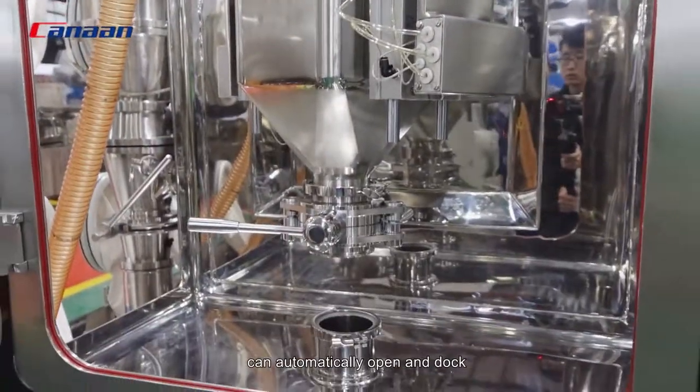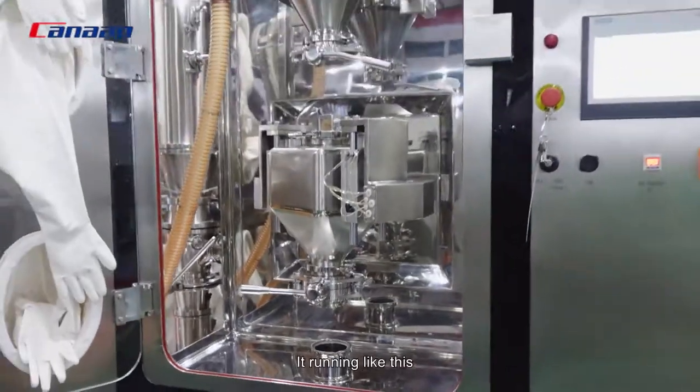Here is a split valve that can automatically open and dock while running.